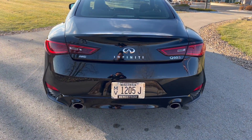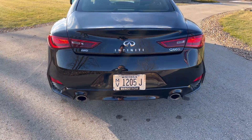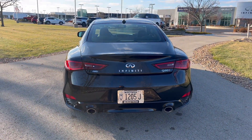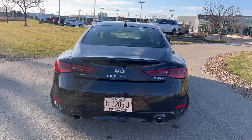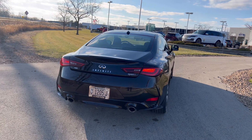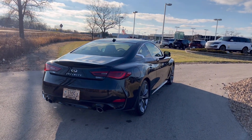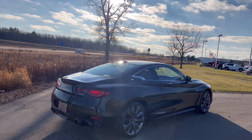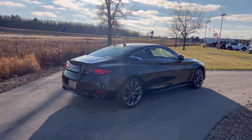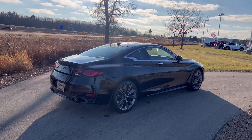Now that we're at the rear, the last option you can get on a Q60 is an upgraded exhaust — that'll be dealer-installed. I don't think you can get it from the factory. It wouldn't void your warranty, so just go to your dealer and see if they can install that for you. So the three biggest options this one is missing are the carbon fiber package, the upgraded exhaust, and the forged wheels.